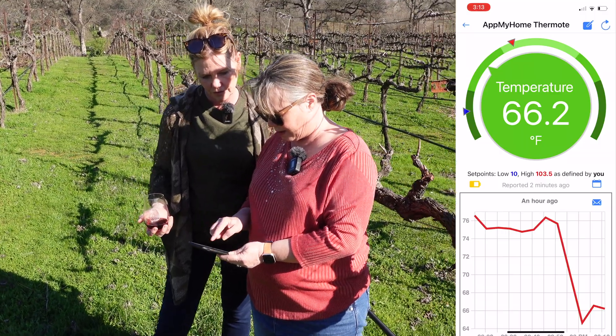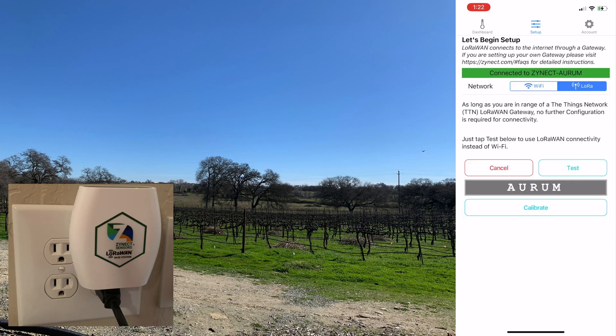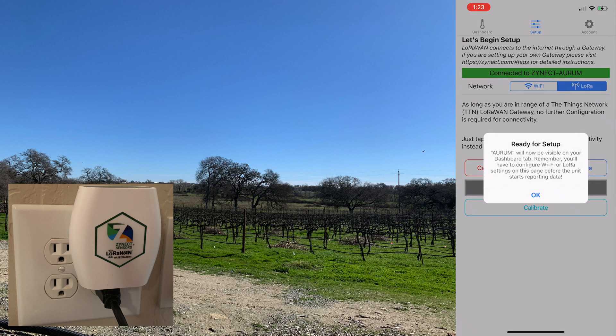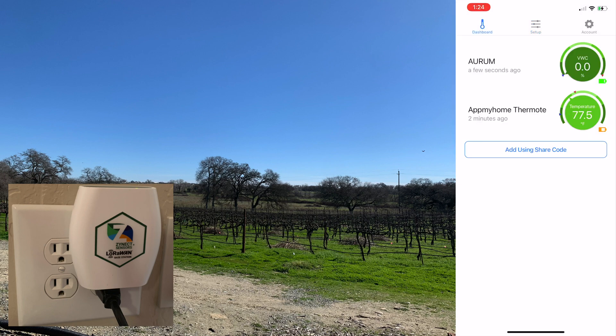The temperature is already down to 66.2 and still coming down. A neighbor recently asked me to take care of their Syrah vineyard three miles away — if I could use the soil meter to check moisture there, it would reduce the number of trips I need to make. Since Carrie's vineyards are out of range of her Wi-Fi, we use a technology built into the Thermote and Soil Moat called LoRaWAN. LoRaWAN allows devices to be located far away — typically two miles or more — from a LoRaWAN gateway. You can use any LoRaWAN gateway, such as this one from Zinex.